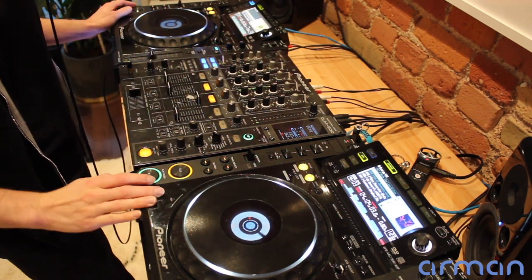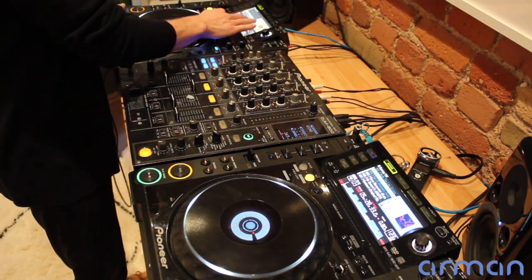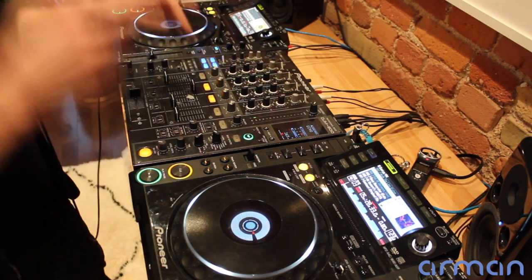So that heavy drop there with the really cool chunky synth — that's where the new song really gets going. So maybe we can place that a little bit earlier and line that up with some other breakdown ending in the outgoing track as well.